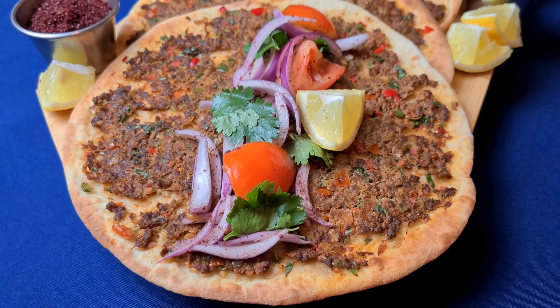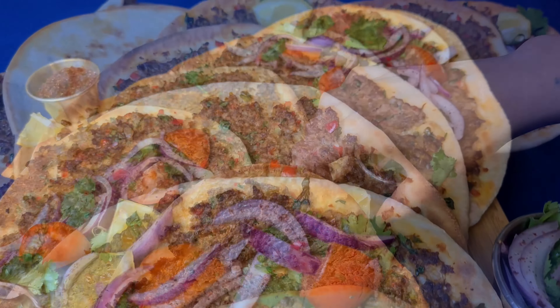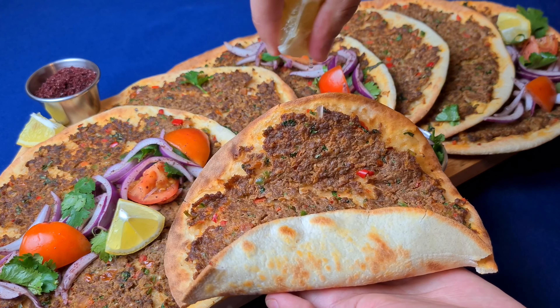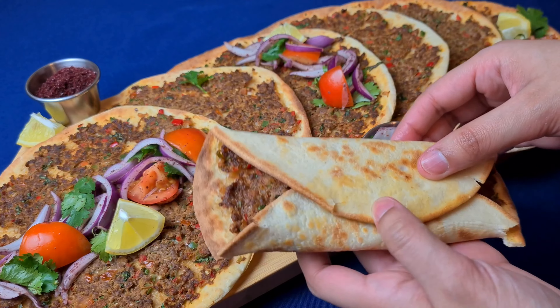I'm going to serve these with the salad we prepared earlier on and some freshly squeezed lemon. If you like this recipe, make sure to like, comment and subscribe to my channel. Make sure to press the bell notification so you can be the first to be notified about all my upcoming videos. You can also follow me on my Instagram and Facebook page — the links are in the description box of this video.